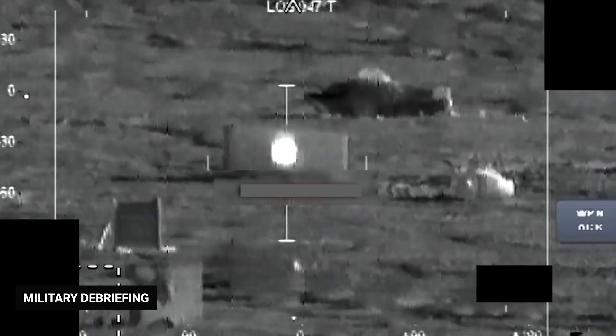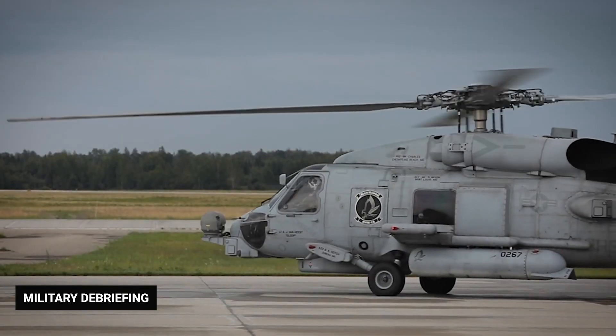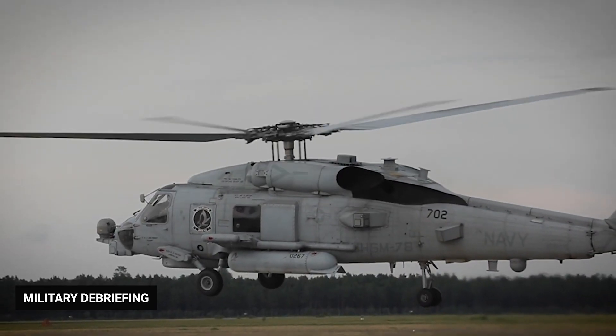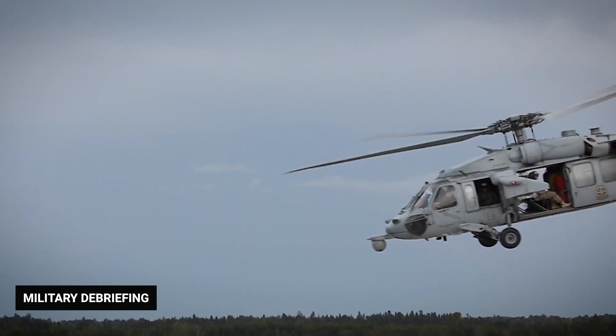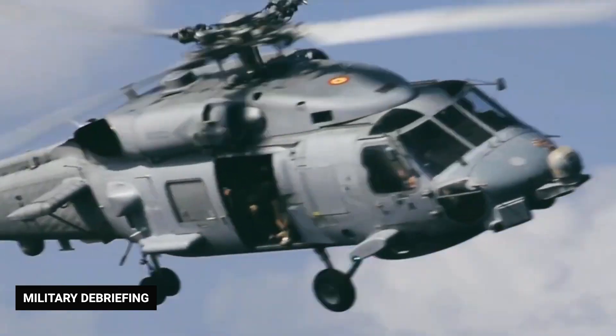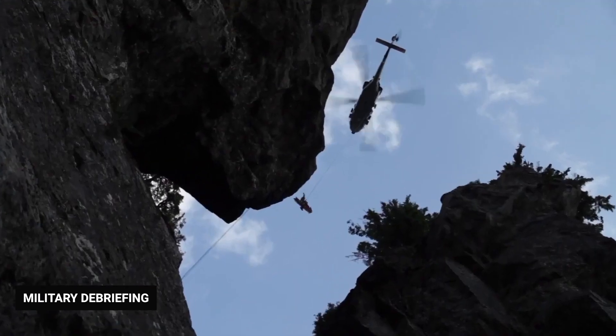Although it was not designed to be an assault vehicle like the Apache, the Black Hawk must be loaded with equipment for the crew and passengers to protect themselves in flight and on the ground. In the next section, we'll look at some of the built-in protections and artillery that provide defense for the Black Hawk.